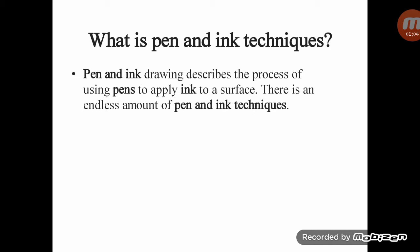Pen and ink drawing describes the process of using pens to apply ink to a surface. There is an endless amount of pen and ink techniques. Most ink drawings are completed using black inks on white surfaces, which leads to heavy contrast in value. Many artists choose to exploit this contrast.